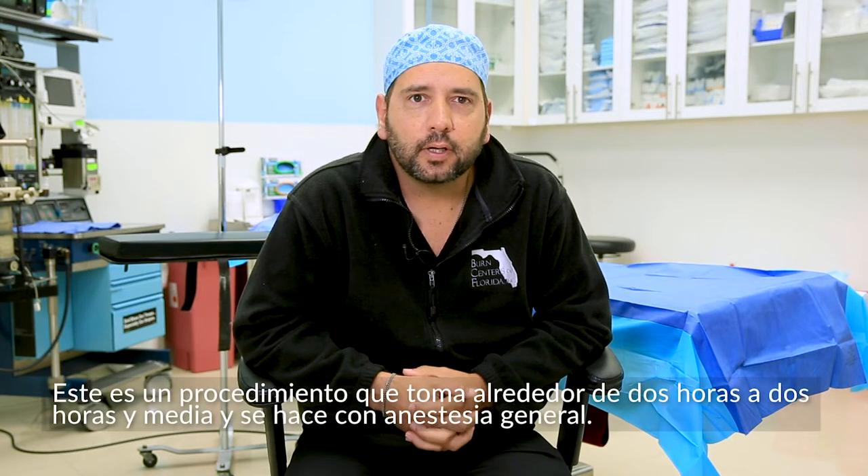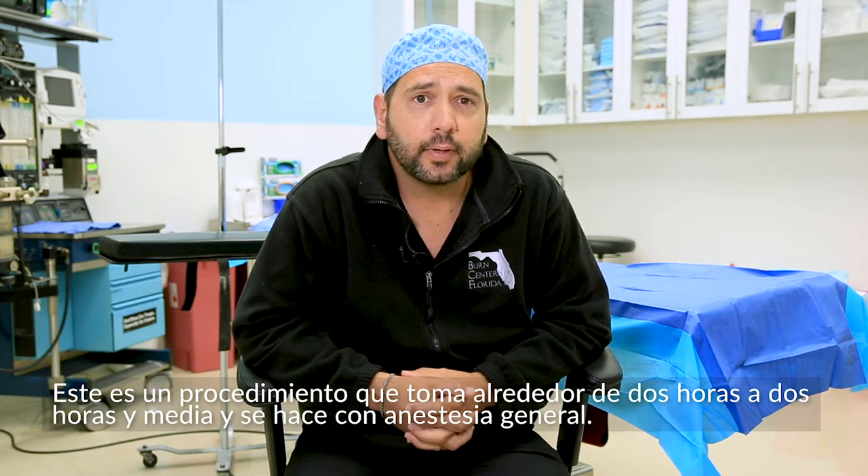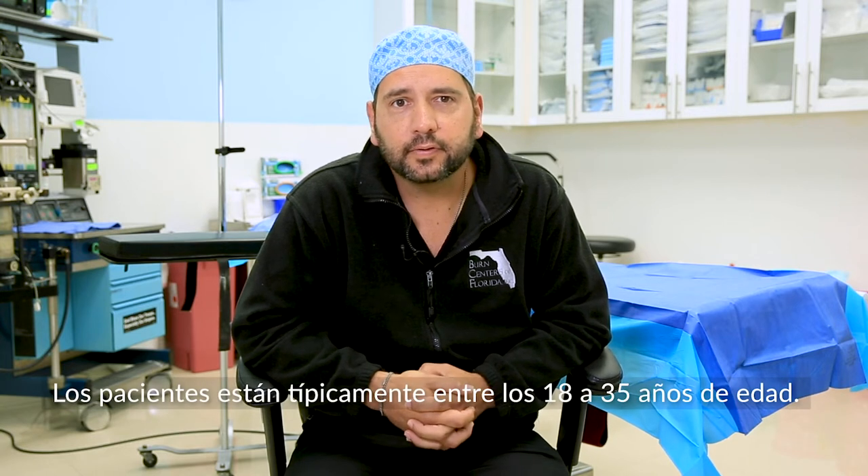This is a procedure that typically takes about two to two and a half hours. It's done under general anesthesia. Typical patients are anywhere from 18 to 35 years of age.